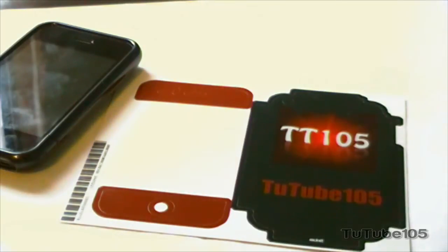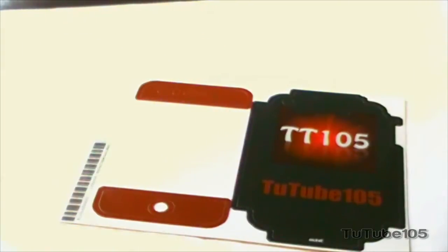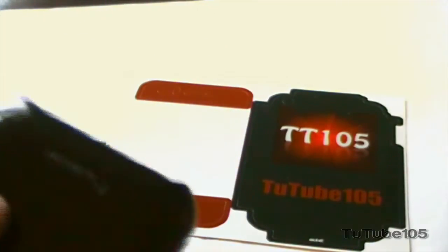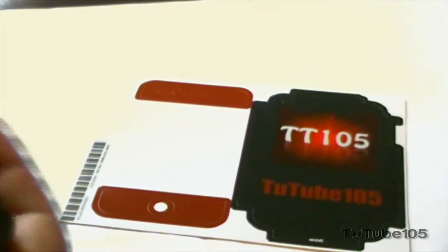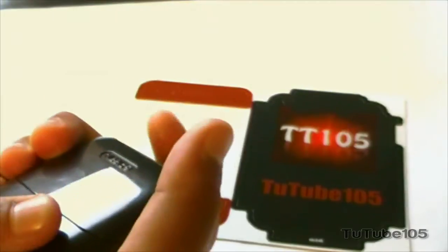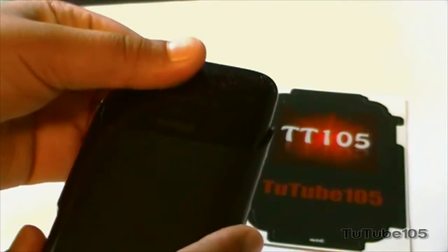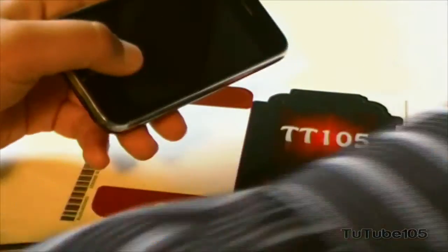So your first step in installing the Skynet is to take off any case or whatever on your iPhone, or really any device you're using, or a skin if that exists too. You may also want to remove your screen protector. I'm going to remove this case here real quick.